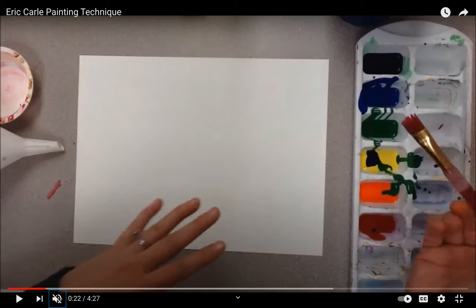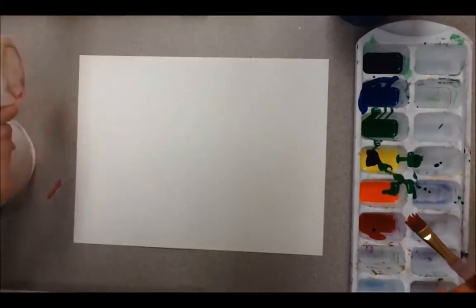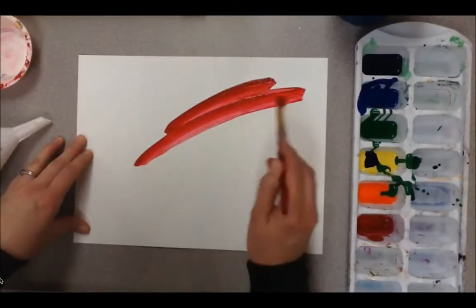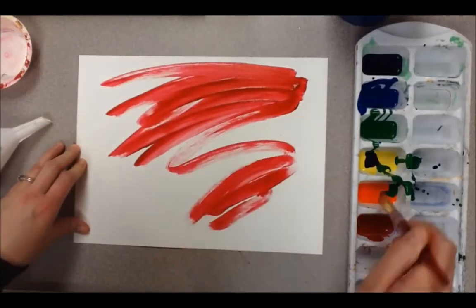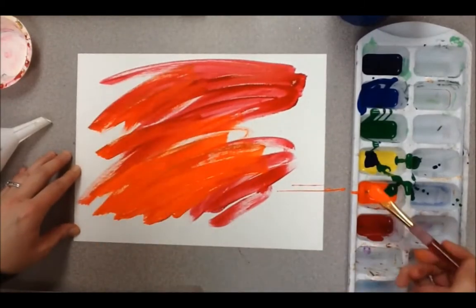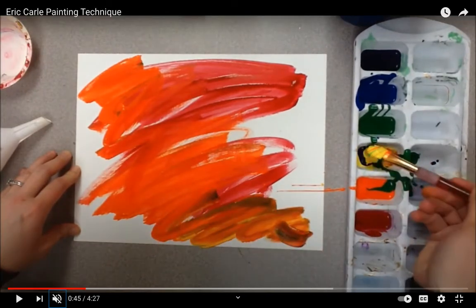If you do want to paint, keep watching this video. You're going to need some different colors. You can start just painting your picture however you want — different colors, different textures. You can see how she's not really taking her time in the video; she's just painting different colors on her page. You can be free with it and paint however you want.